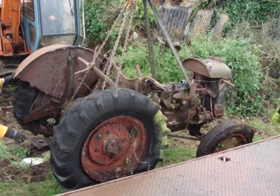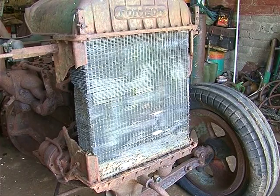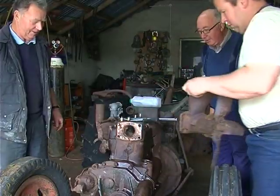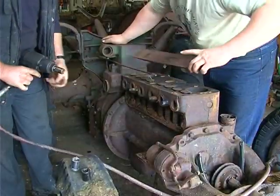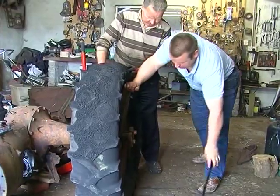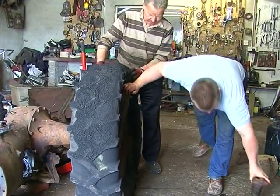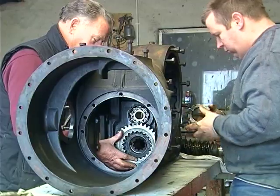In the first part of this series we've seen the 1940 Fordson End being rescued from a garden where it had lay derelict for 50 years. Once back in their garages the tractor was stripped to see what parts could be salvaged. In this video we will show the assembly and restoration of the Fordson End, and at the end of the video we will see the finished tractor pull a binder cutting a field of oats.